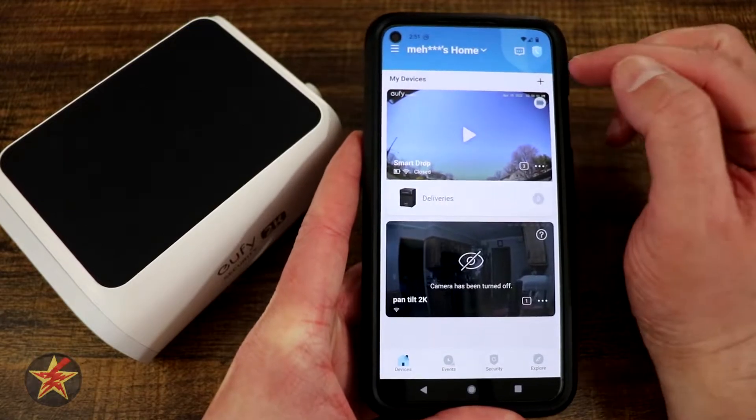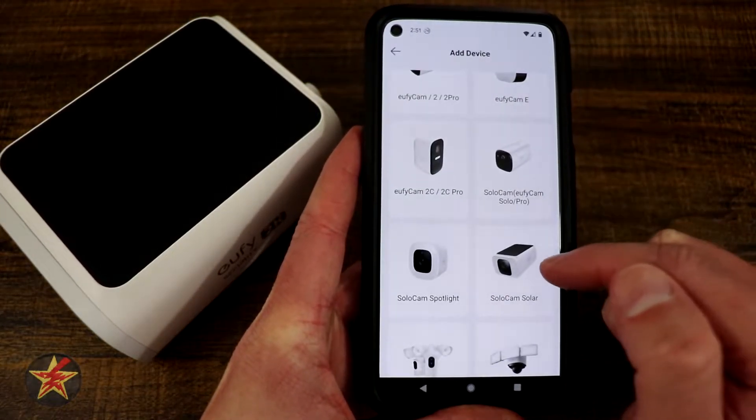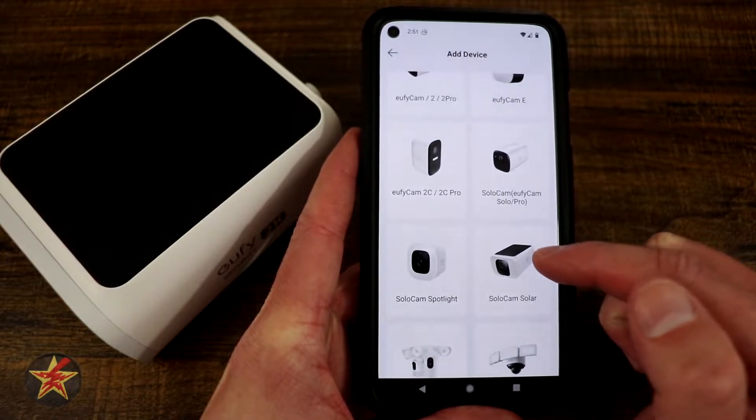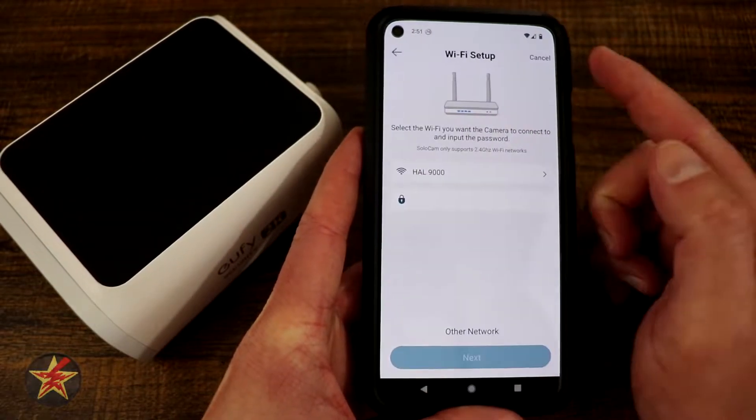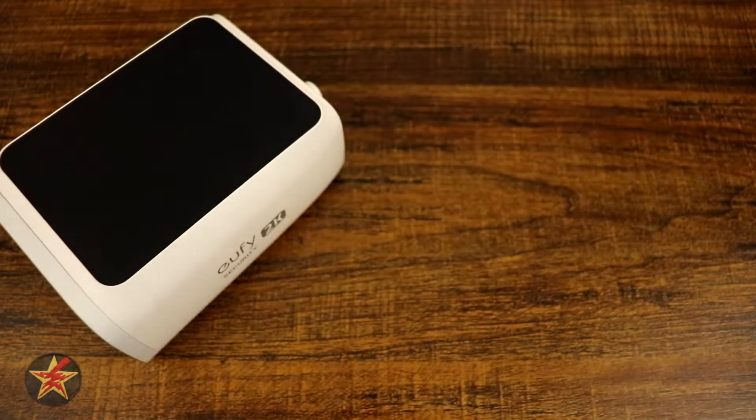You're going to come up to the plus sign right here, and then we are going to select our camera. So here we go, Solocam Solar. We're going to add it to my existing home right there. Hit next. It wants to know my password for my Wi-Fi, so we'll quickly put in the credentials.